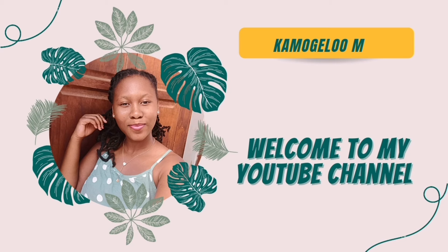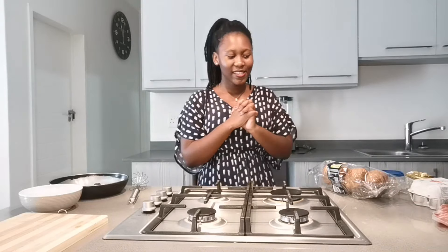Hi guys, welcome to my YouTube channel. To my new subscribers, welcome, and to my old subscribers, welcome back. On today's video I'm gonna be making a breakfast croissant. I've got the lady of the moment — a croissant, cottage cheese, butter, eggs, and bacon. So we're gonna start by making that. Let me switch on and let's go.